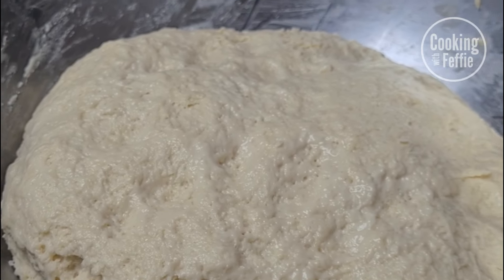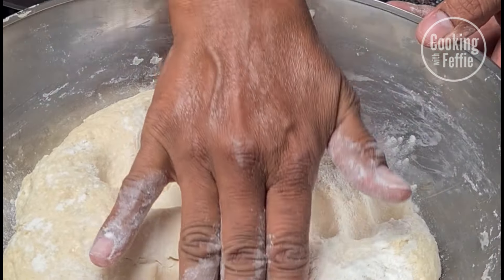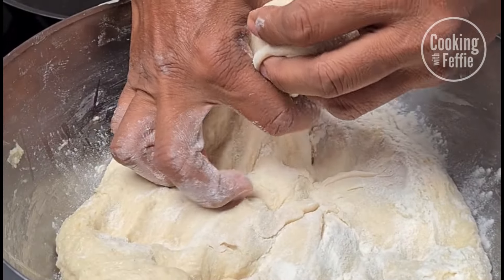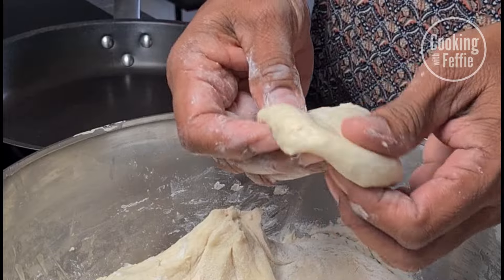When it's ready, add some flour to your fingers so it's nice and smooth. Make some balls from the dough, flatten them, and make them round.